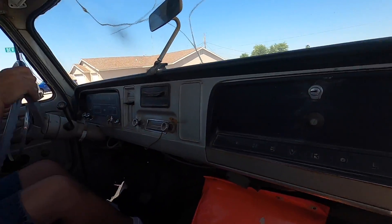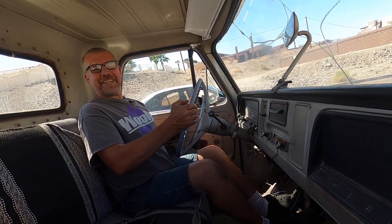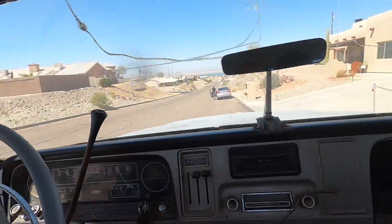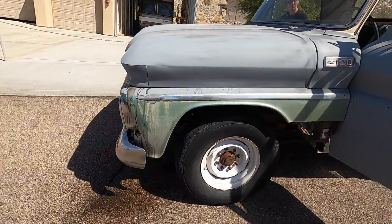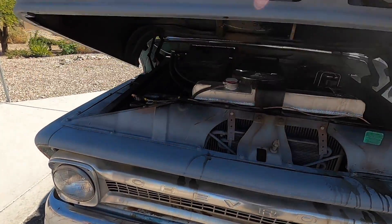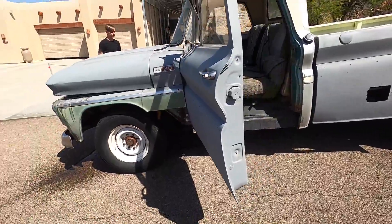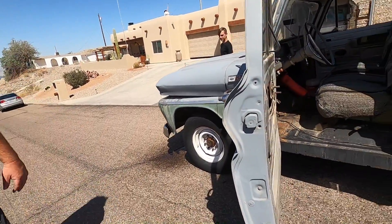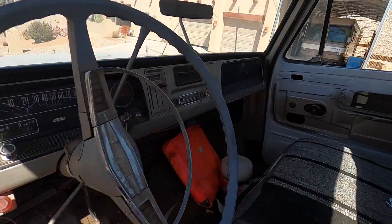We'll stop down here and see if it'll do a burnout. We're dragging something. She's hot — she's overheating. I think we blew a hose. It sounded like I was dragging something — something came loose. Let's see if we can get it to the house real quick. She's a-boiling. Something's coming off.